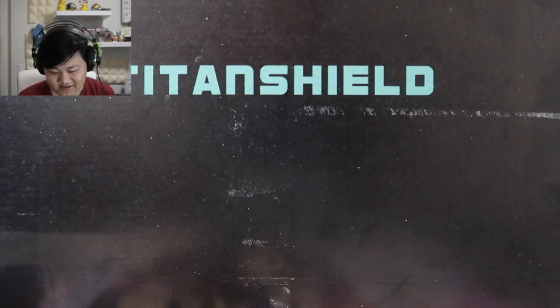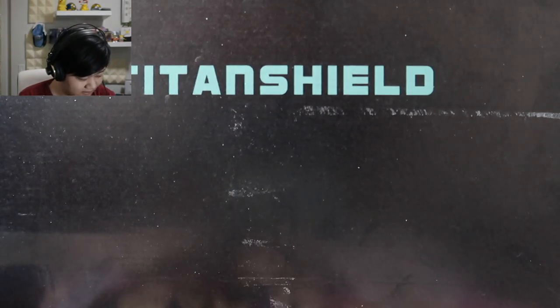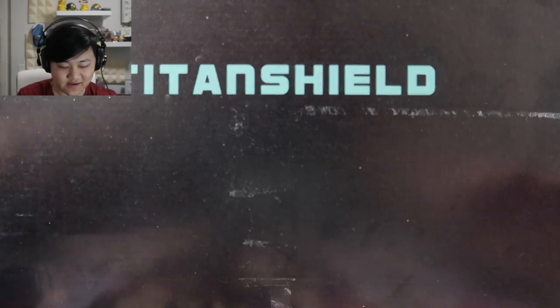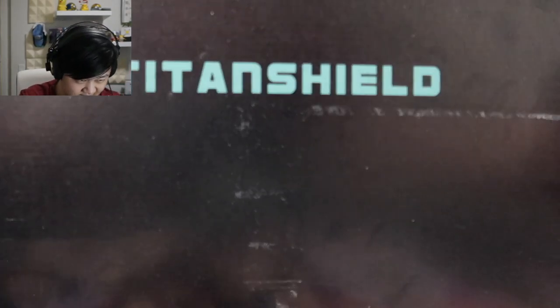It looks like our friends at Titan Shield actually saw that video and decided to send some help our way with their products — a big box of stuff. Let's check it out. Here's the box — it's very, very heavy, almost pulled a muscle bringing this thing up. A lot of stuff in here. Let's open one of these up.